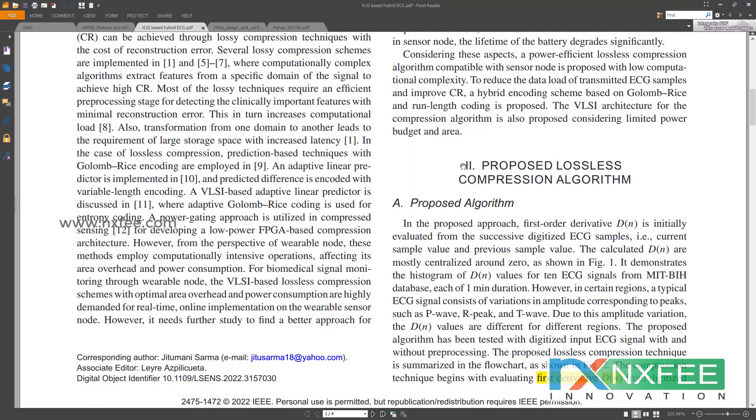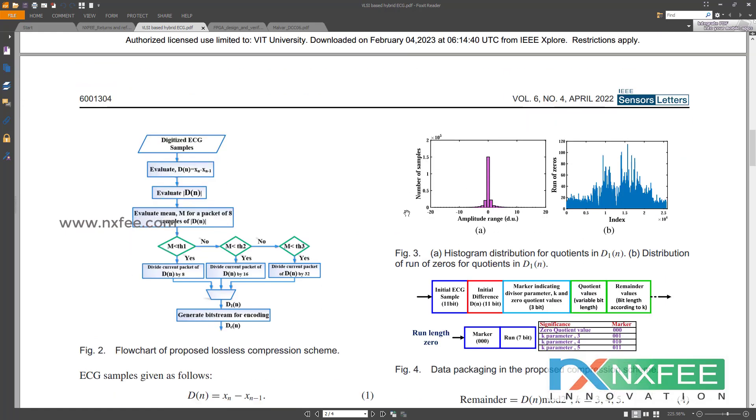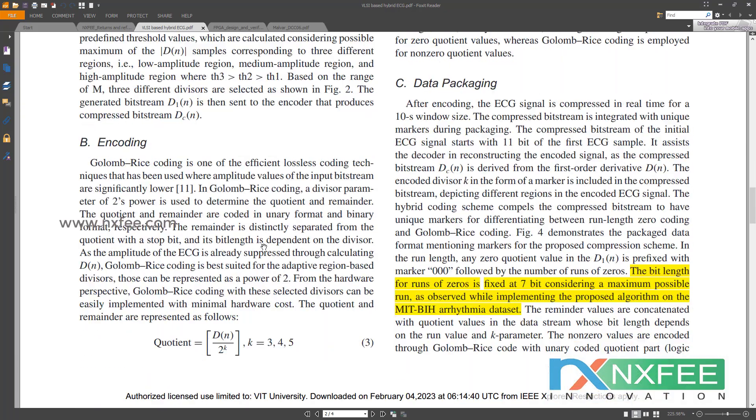The paper presents some architectures in the proposed algorithm. Section two shows the proposed lossless compression algorithm and its flowchart. In the proposed flowchart, ECG samples are taken and subtracted as dn = xn minus xn-1, where xn-1 is the previous input. Then dn is computed and modded. After that, it is packed with eight samples and averaged. Based on a threshold configuration with thresholds one, two, and three, divisions occur, and we get a bitstream with four encoding levels.